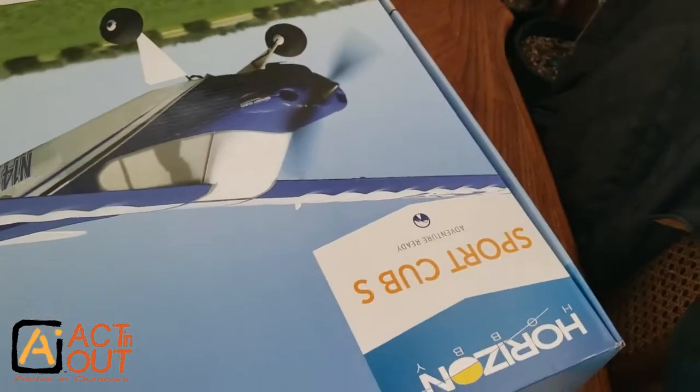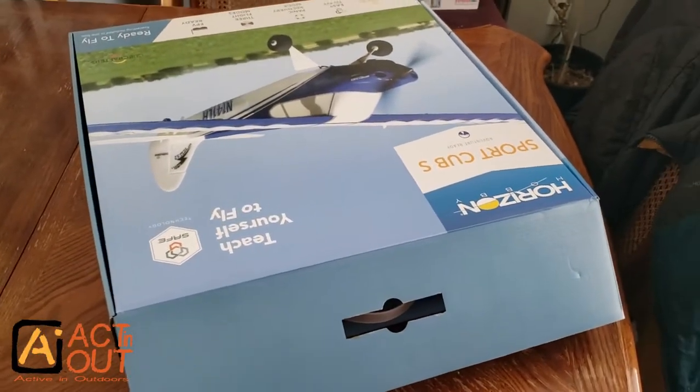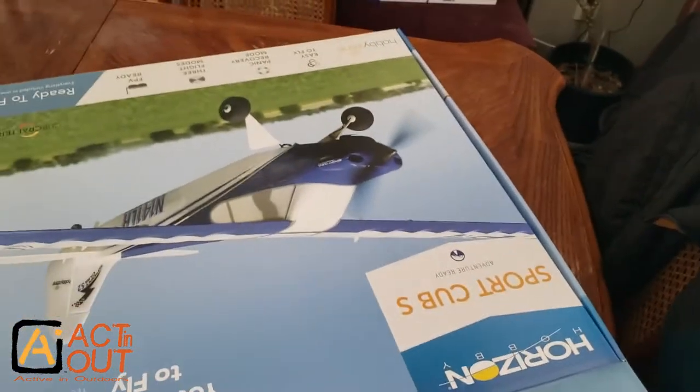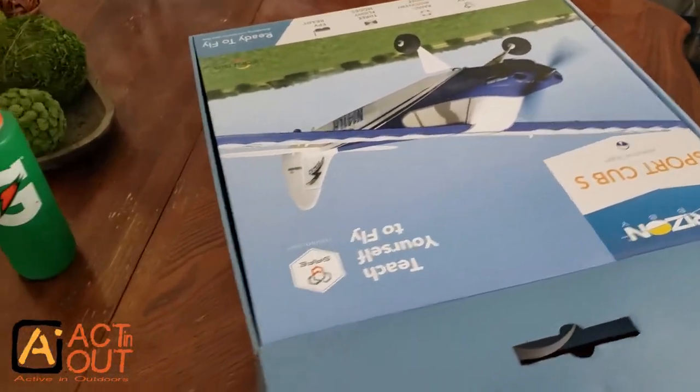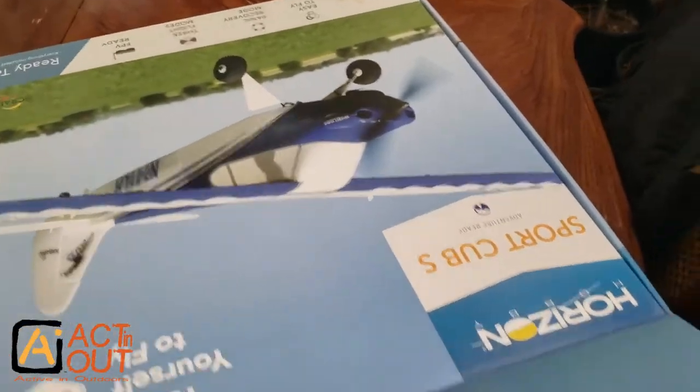This video is for those who want to get into this hobby for the first time or have always been interested. I have had no experience aside from making balsa wood gliders. This is really coming from scratch.